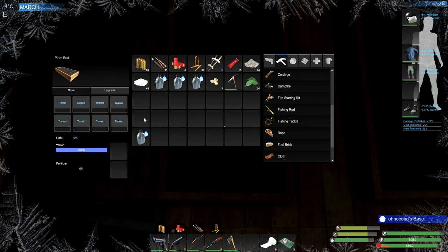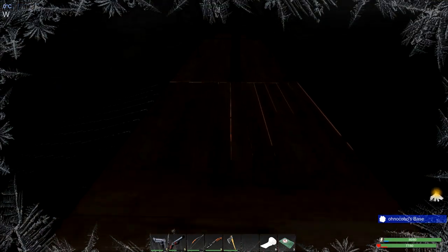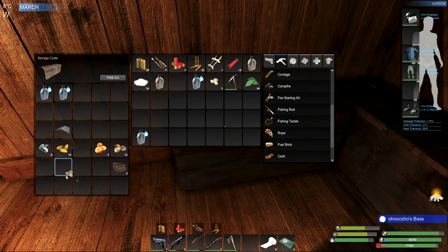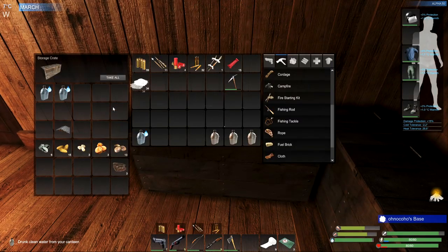We'll get some tomatoes happening. We've got plenty of water, but I'm just going to use what's left in the ash. This is also tomatoes. We went with medicinal plants — that's right. That's a backup biofuel. Emergency biofuel is what that is. And then we'll just drink you and put you in here.